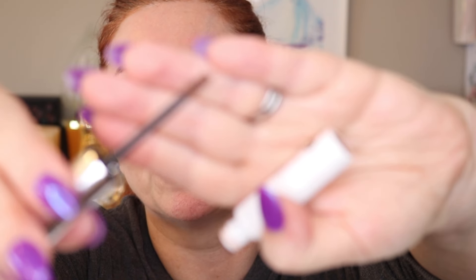For the brows, Glossier Boy Brow is a great product if you're looking for something really quick and easy. It has a tiny little brush — I have this in Auburn and also in Brown. If you're trying to build up your brows a little bit, go in against the hairs, not with them. Make sure you don't have too much on the brush or it's going to get messy. I generally do brows before I put on anything else.